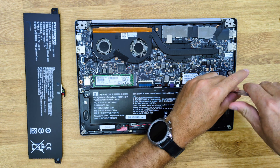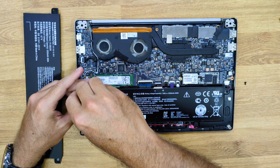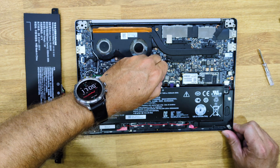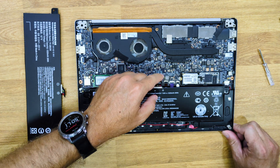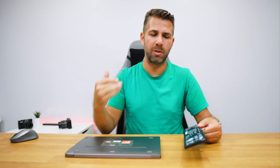Once the battery arrives, I just need to place it in. To do that, we need to remove the old battery. In my case it only had two screws, and then besides the screws we have to remove the connector that connects the battery to the laptop — that's what delivers the energy — and that is it. Just remove the old one and place in the new.